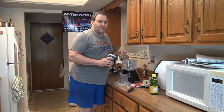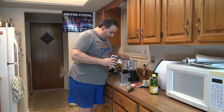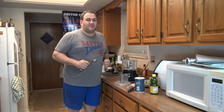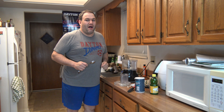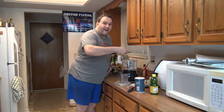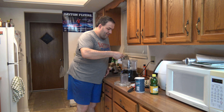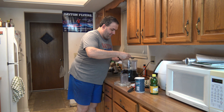Next we're going to put in about a clove of garlic — this is roughly one clove. Followed by half a teaspoon each of salt, and half a teaspoon of cumin. At this point I would normally put in two tablespoons of extra virgin olive oil, but instead I'm going to replace that with the bacon grease from our bacon cooking in that pan over there.